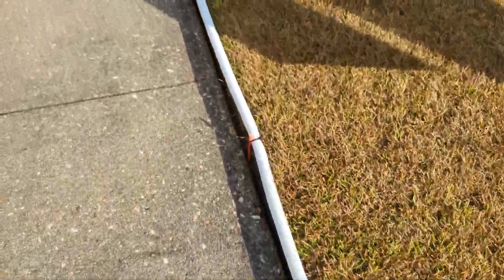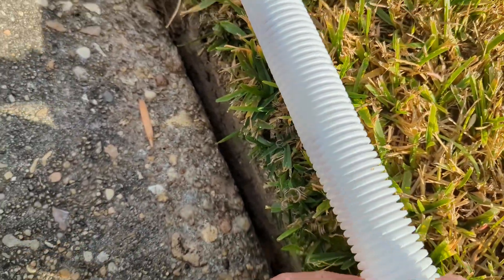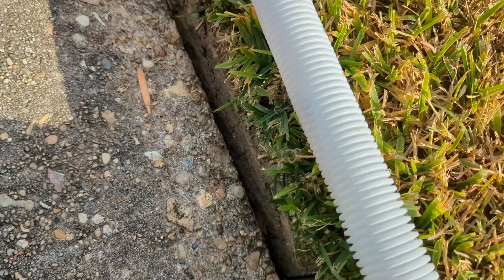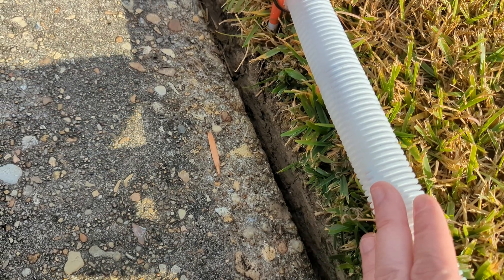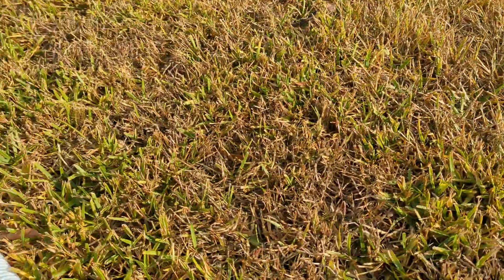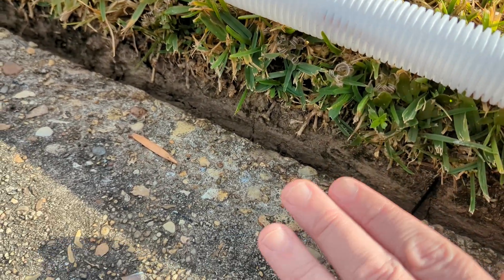A lot of people were asking how I did those lights that look kind of like Tron racers. Basically, as you saw in the beginning of the video, this is just some white wire loom and I just stuffed the pixels inside. I do prefer placing it on the grass because when you're walking down the other sidewalk you can see more of the lights — it's not hidden by the height difference between the sidewalk and the grass.